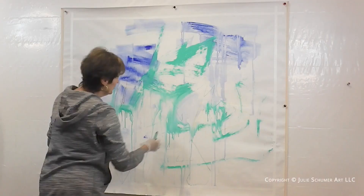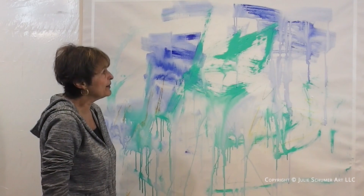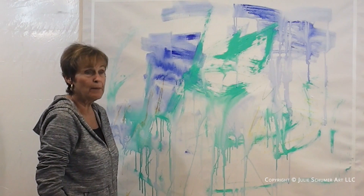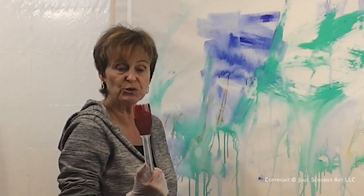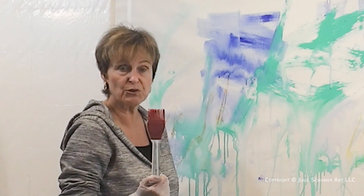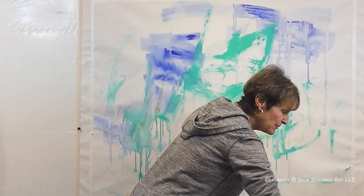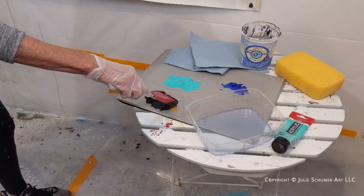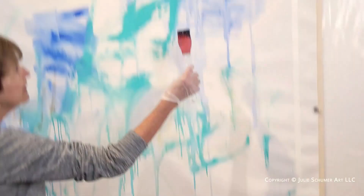Now we're going to let this dry for a few minutes before we proceed. I'm thinking I want to add a little black — characteristically I start with black marks, but I've been trying lately to get out of that rut and start with color instead. I've got this barbecue basting tool from a local grocery store's kitchen gadget aisle. It makes interesting marks because of the spaghetti-like nature of its brush bristles. Dip it in a little water and you can see the kind of interesting parallel-line marks it makes.